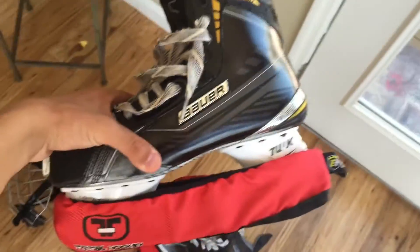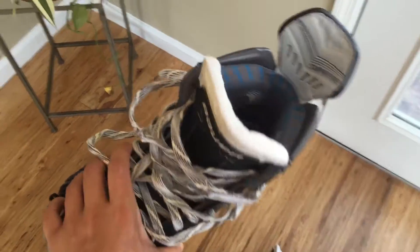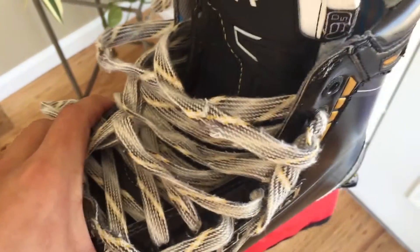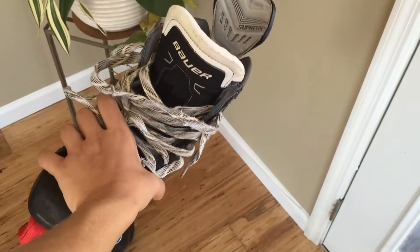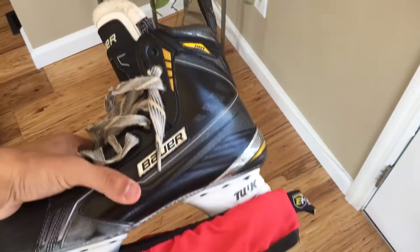For my skates — you guys might have seen these already — Bauer Supreme 190s. These are awesome skates. They're one step down from the MX3, so they're a pretty high quality skate. As you can see, the laces are kind of ripping, which is surprising because I've had them only for a couple months. But that's not really a problem. I think they look great, they feel great on the ice, they're super light. I can't complain at all — these are awesome.